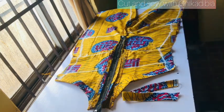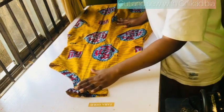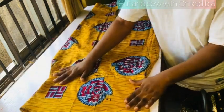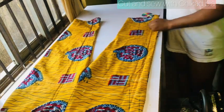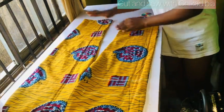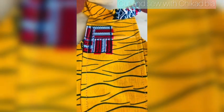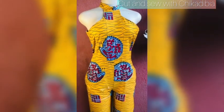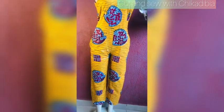Guys, we are done! Finally we are done with this dress — very beautiful, I love the outcome. I'm going to go ahead and iron it and put it on the mannequin so you can see the beauty of this dress. This is the final look — it came out so beautiful and nice. I hope you have learned how to join the bodies of your dresses. See you in my next video, bye!